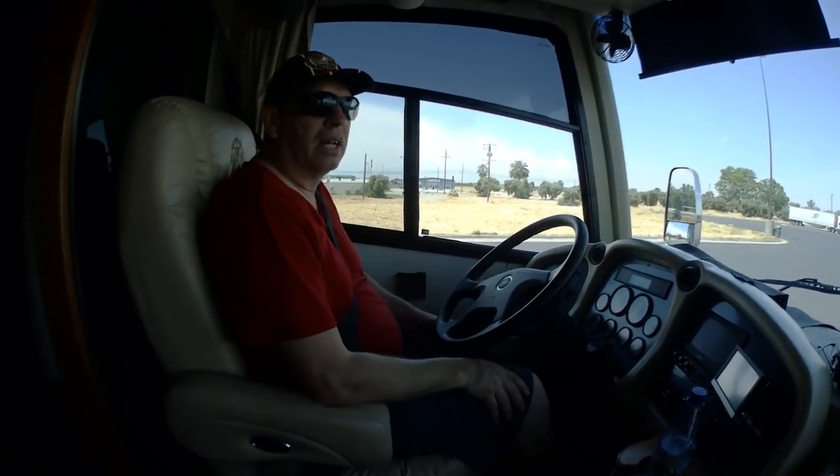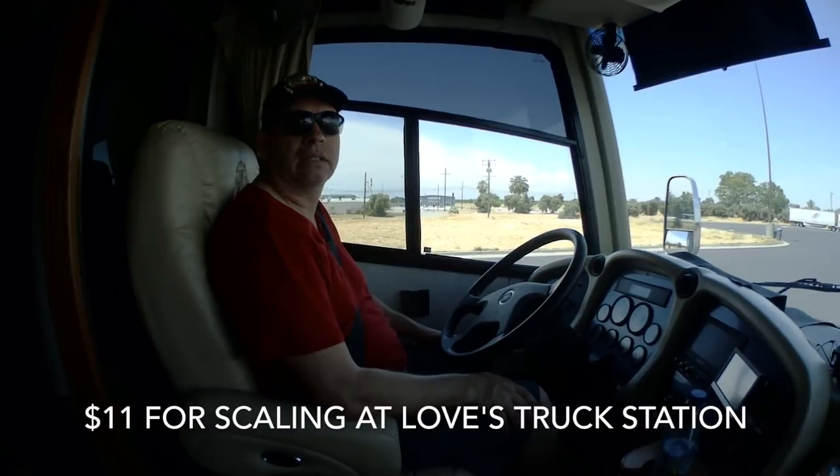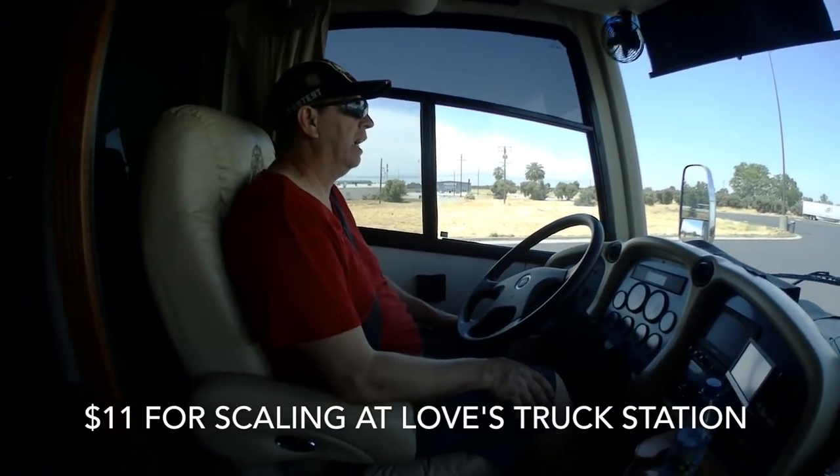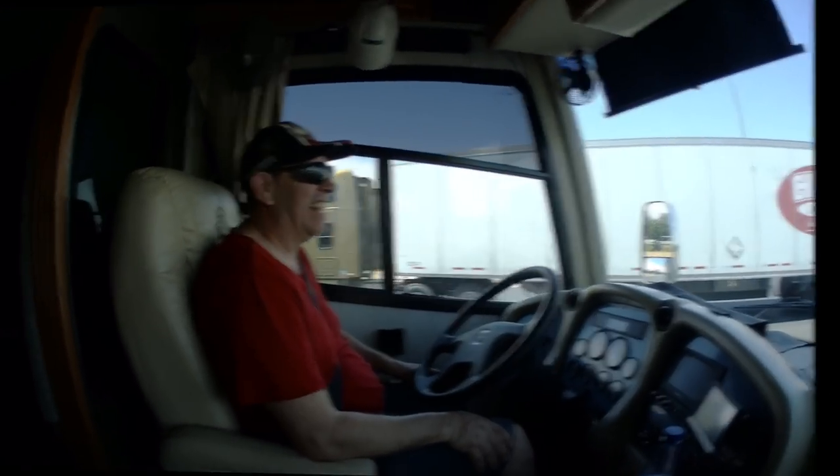So how much did we pay for the scale? Eleven dollars for the scale. We thought it was free, but nothing is free in California!